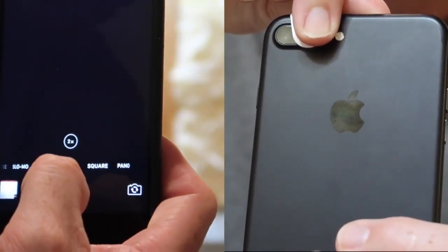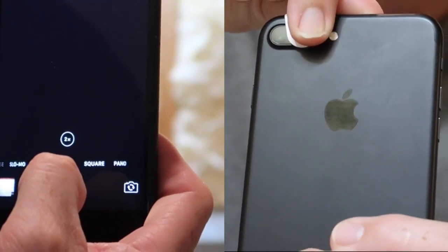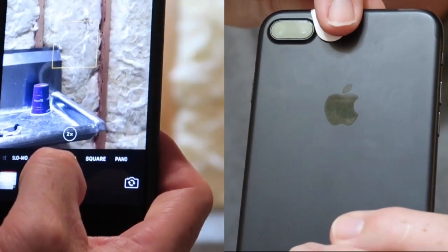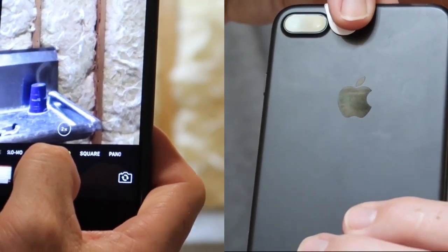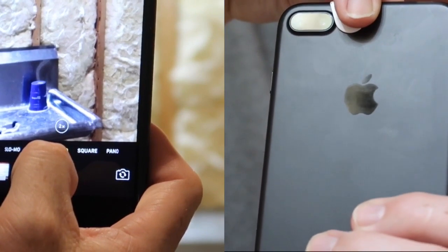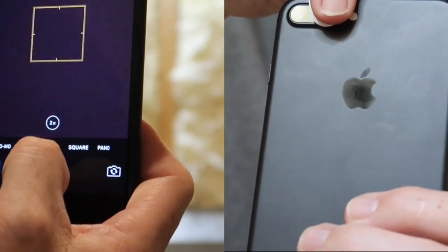Now we see that the screen is completely black, because we're covering the telephoto lens. If we remove the cover, we get to see what the telephoto lens sees. So that's proof that in this situation where the light is brighter, the telephoto lens is operational. This iPhone 7 Plus has 2 camera lenses, but that telephoto lens is not always used when you might think it would be.